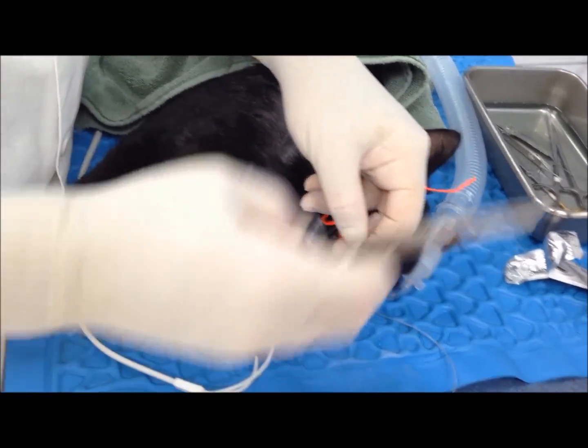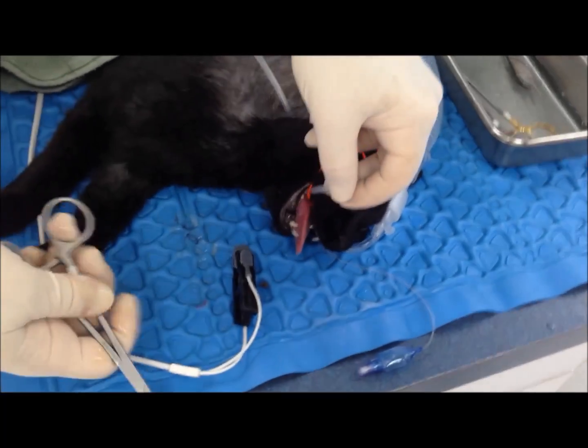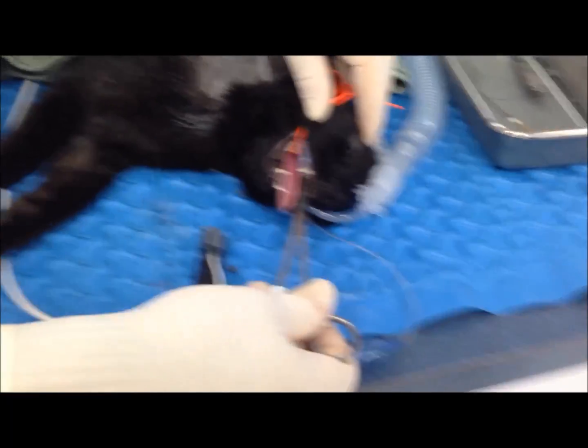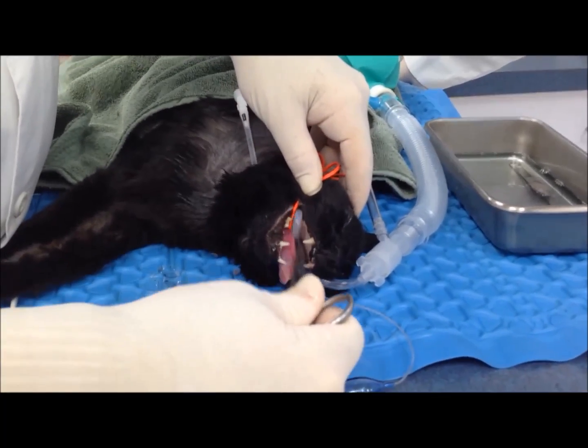We usually cut this on a little bit of a bias. Using the calais again, you want to turn this around in the mouth. Make sure that we don't hit any other — catch the endotracheal tube, go under the endotracheal tube, or catch the other.